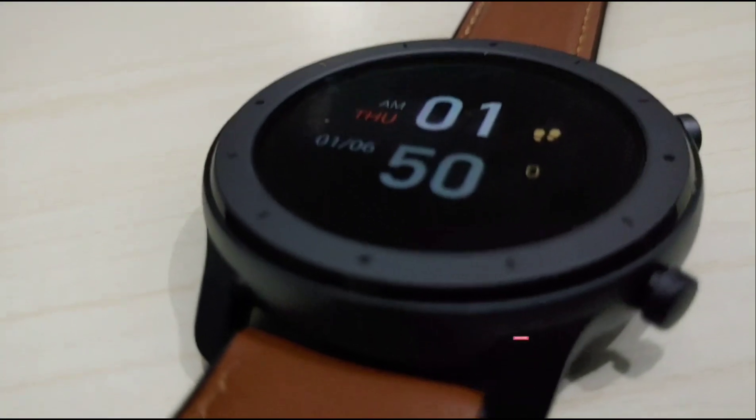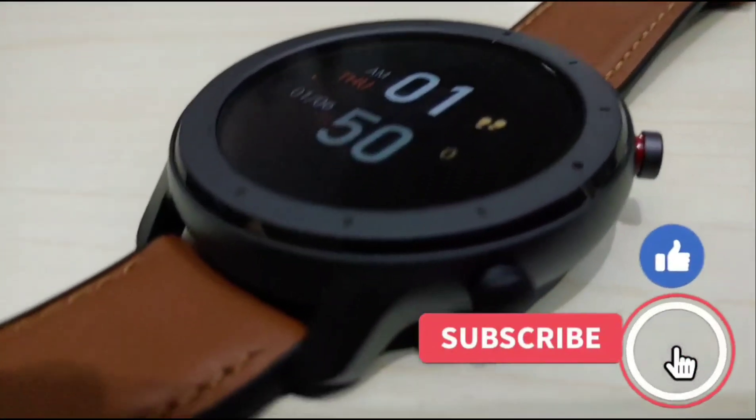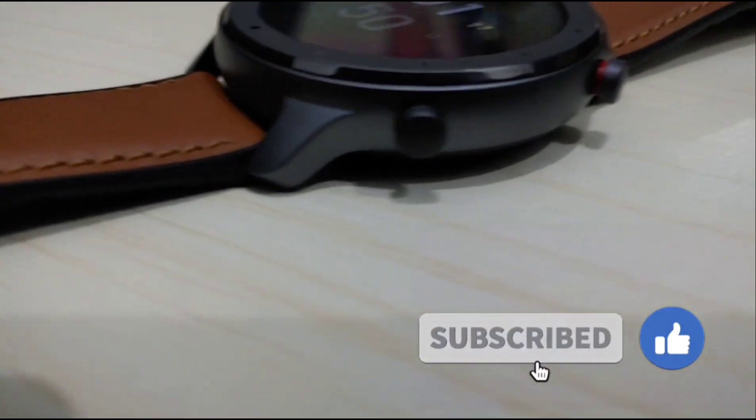That's all for now. Subscribe to my YouTube channel. Thanks for watching and see you again on my next video.